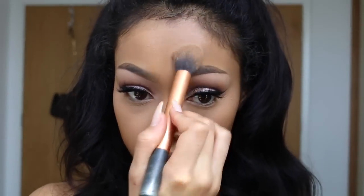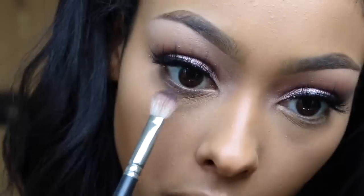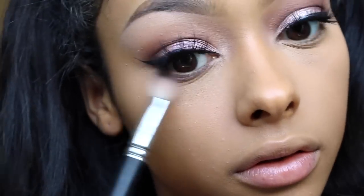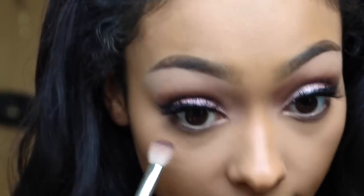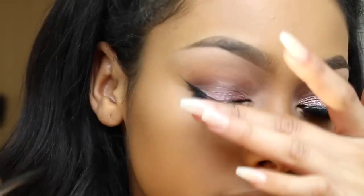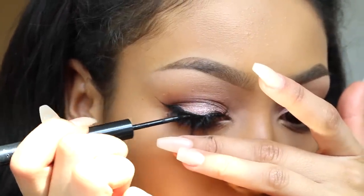I also powder my cheeks and forehead. Then I'm going to finish off the eyes — I'm going to use that deep plum color again, use a bit of that caramel as well and go underneath the eye. I'm going to use the same YSL mascara on my bottom lashes.